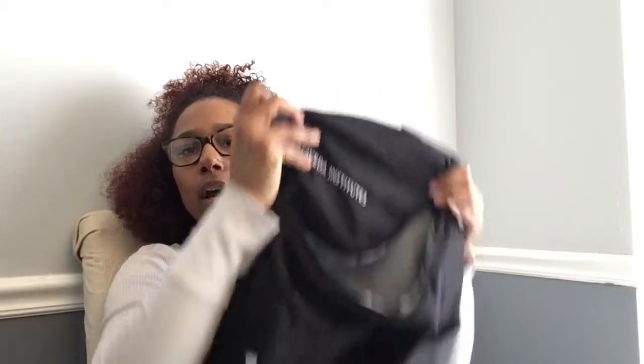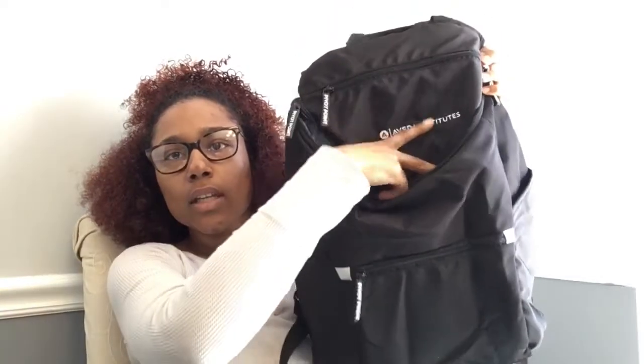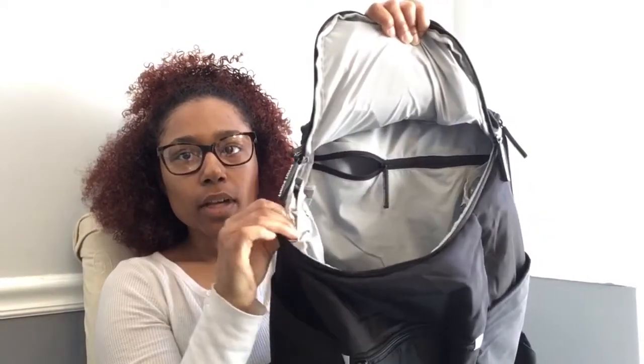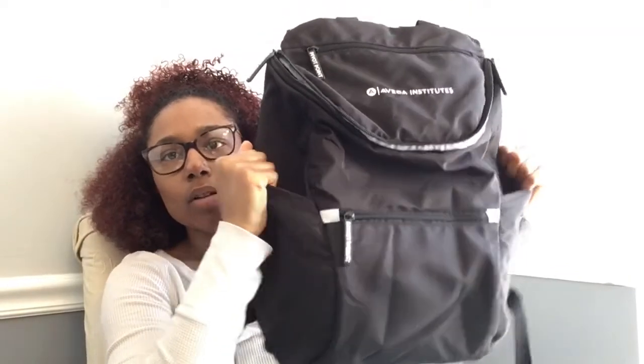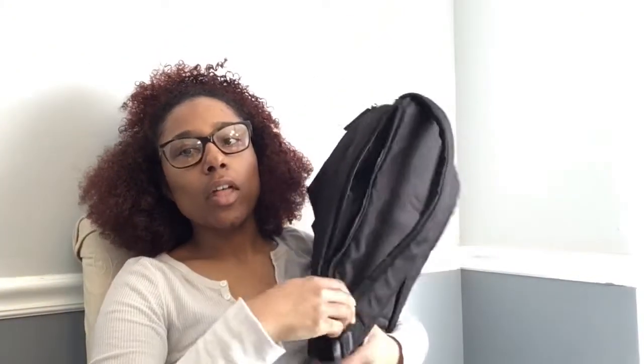We also received a book bag. The curriculum they use is Pivot Point. I attend Aveda Institute in Chapel Hill — sorry, I didn't state that earlier. This is the book bag; it's pretty big. It has an inside zipper, insulated pockets on both sides, water bottle holders, and another zipper. It's very ergonomic, and it also has a place for your laptop, which is pretty cool.